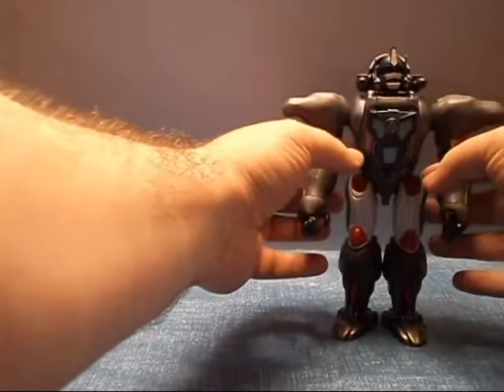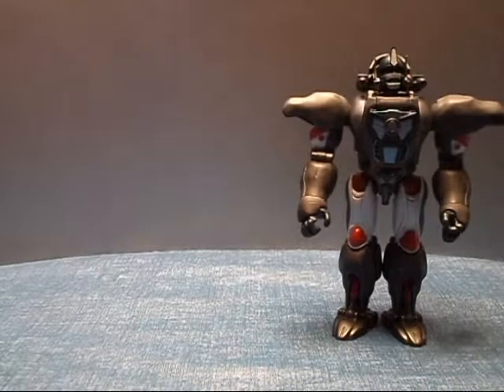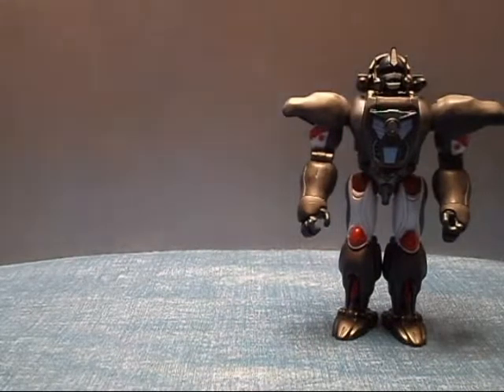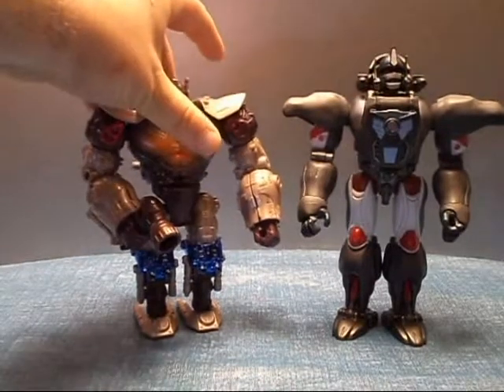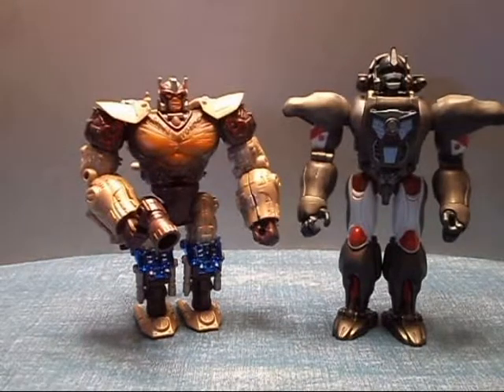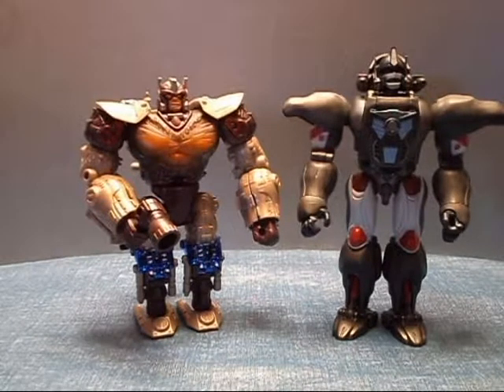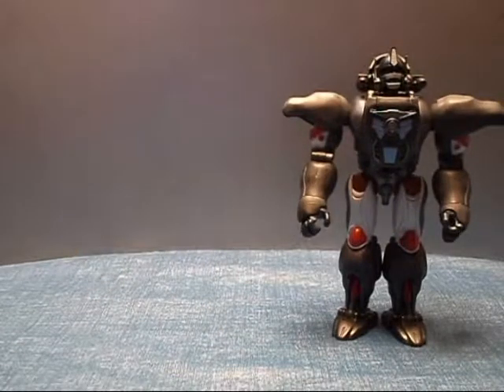He is quite a nice figure. I do believe he's about the same size — roughly the same size, a little bit bigger maybe than the Transmetal Optimus Primal. Not bad. They're pretty close in size.